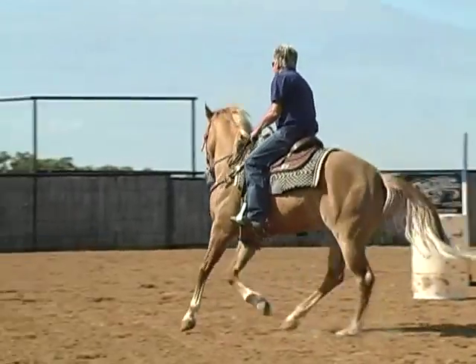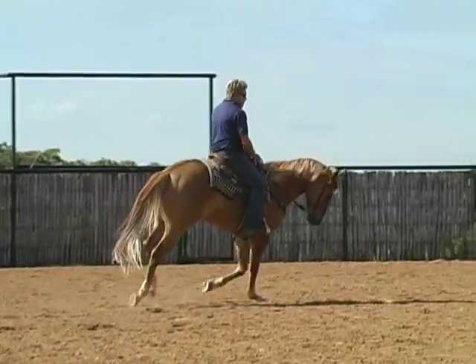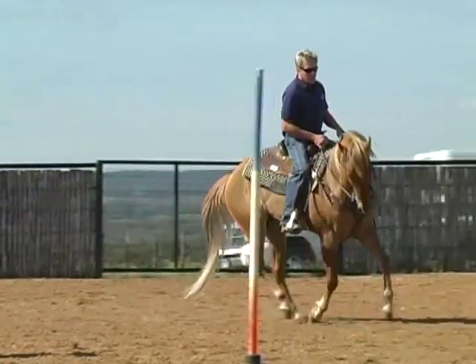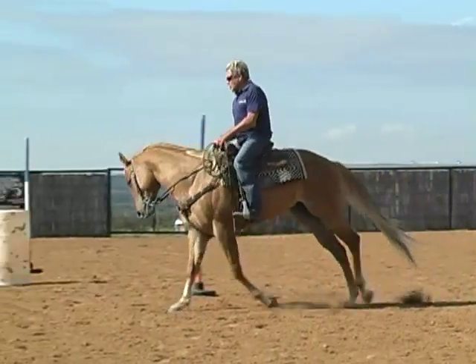But you don't just lope a normal circle — you've got to flex him up, get that rib cage up, get that shoulder up, get the face right. This is what teaches that horse to stand up.